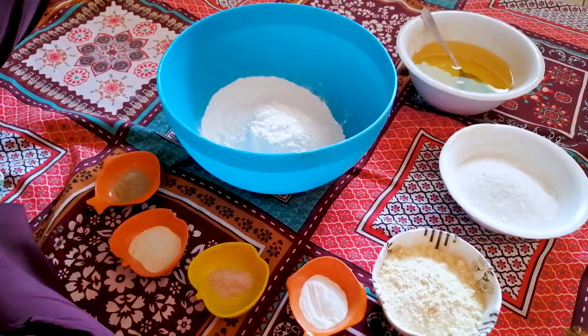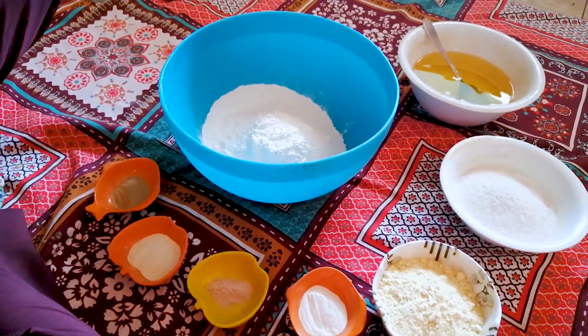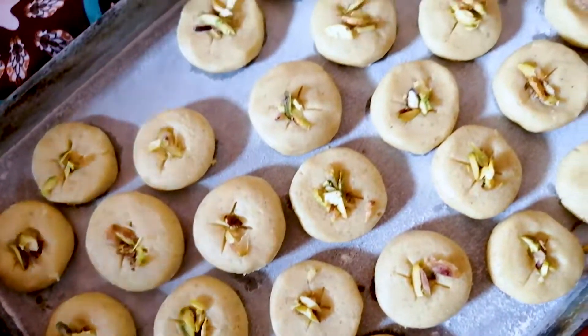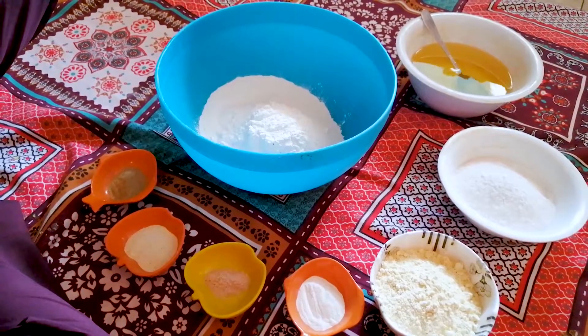Assalamualaikum, welcome to Haril Osmani Vlog. Today we are going to make naan khatai. We will tell you what ingredients you need.